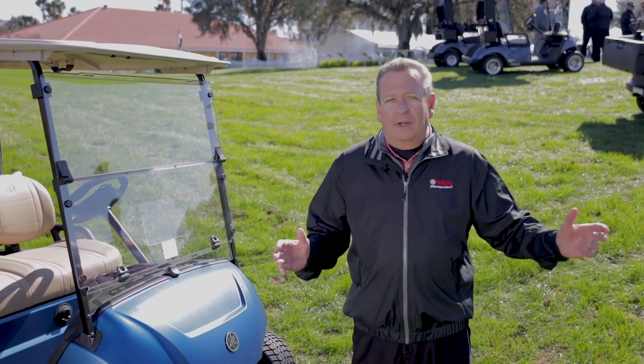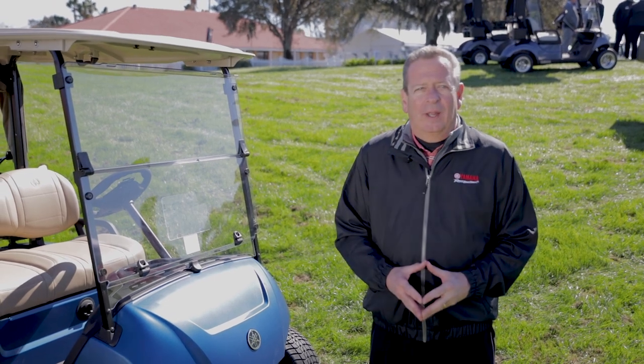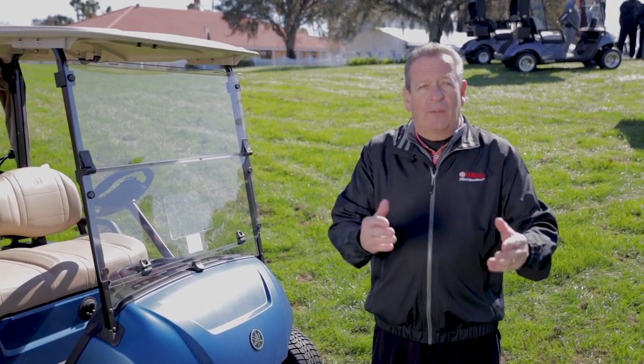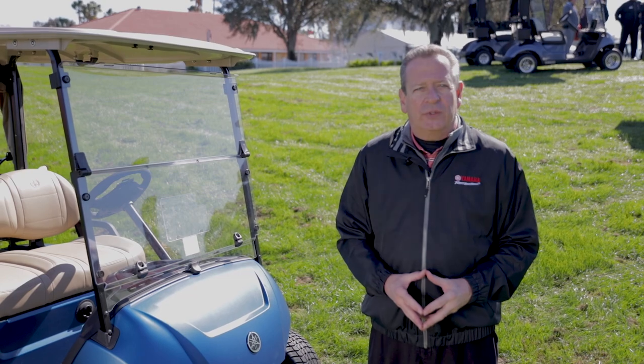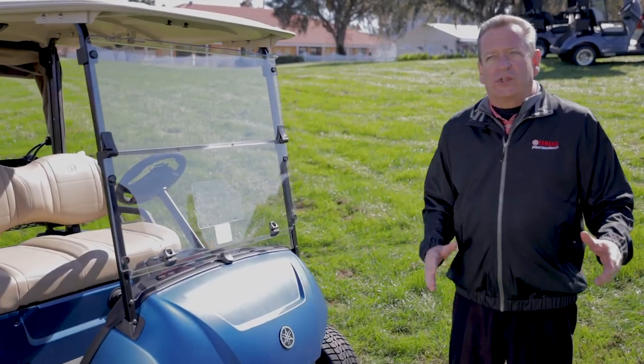I'm here at Orange County National Golf Club — it's demo day, so if you hear some unassociated noises you'll understand where we're at. I'm here to do a demonstration for the general manager of Orange County National of our new Drive to Powertech golf cart.